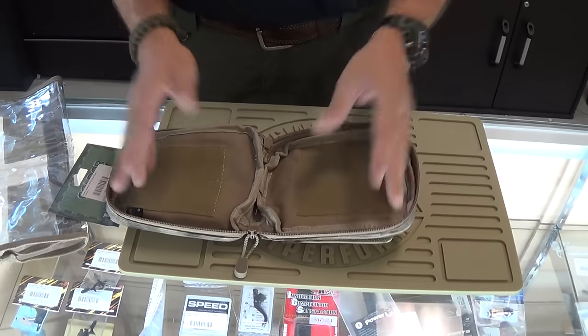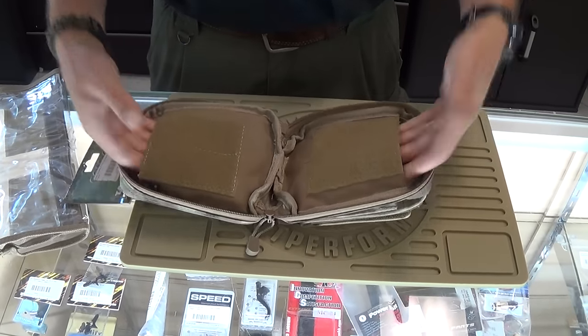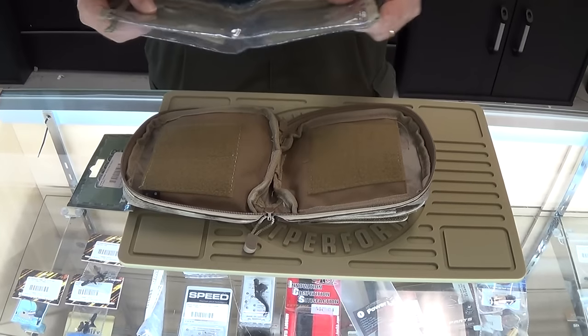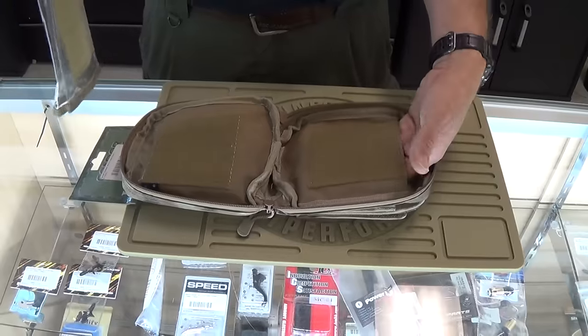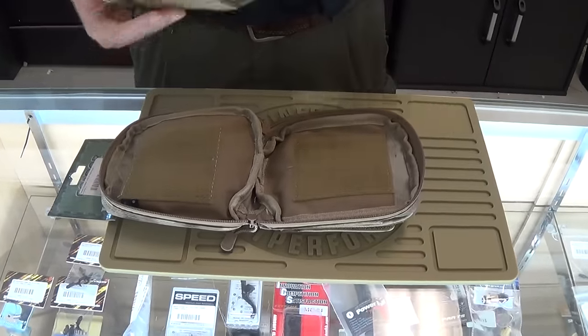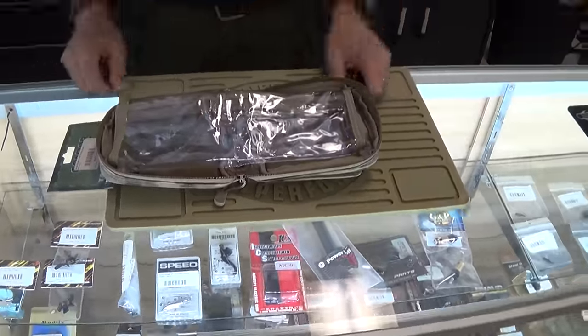Going back, there are your two Velcro attachments for it. But it's got two side pockets, so you can put more stuff in there. Really great. I would personally use this — maybe put some emergency first aid stuff in here: bandages, chem sticks, something like that.